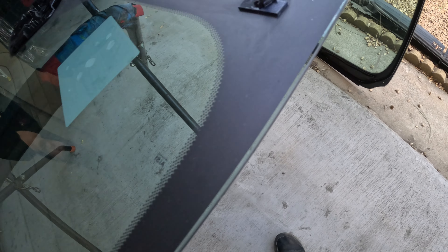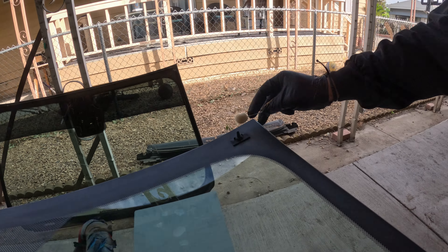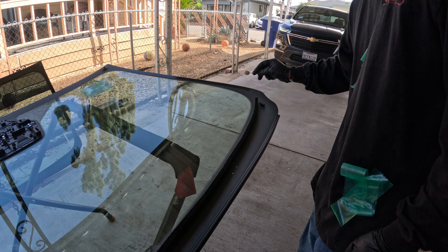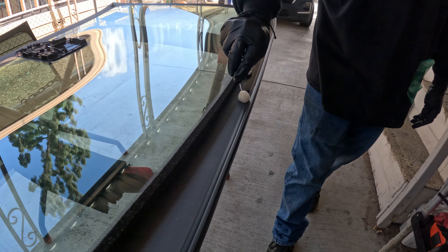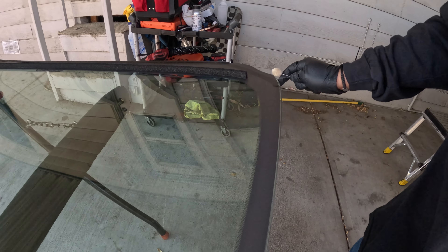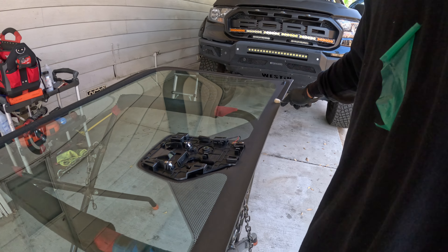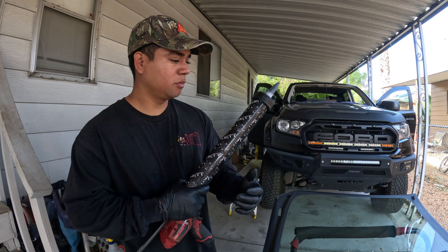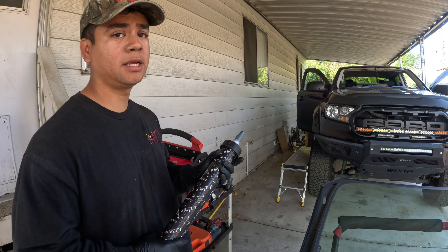These ones also have these little dots, so that's where you're about to start — to about here — and then right here, check out the corner. It's all about preference if you want to shoot it on the glass or on the body. As long as it doesn't leak on you, then you're doing a good job.